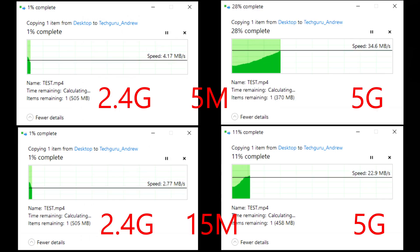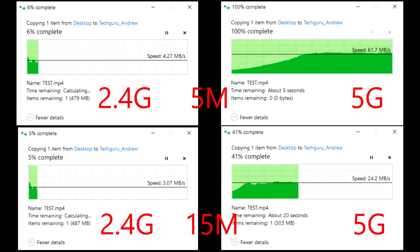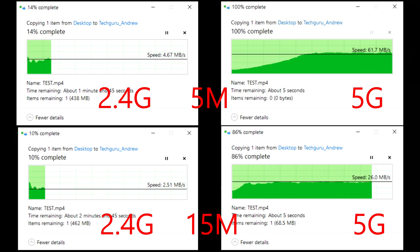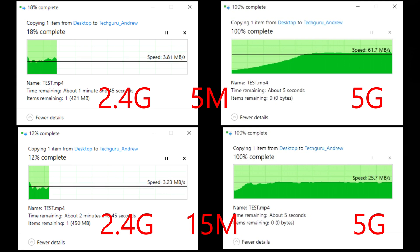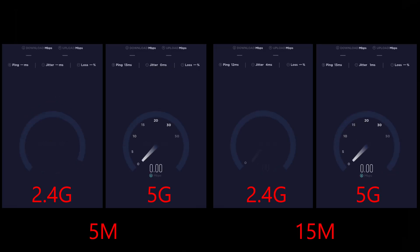Now copying files to my server from the laptop: on 5 GHz at 5 meters it goes very fast — 61.7 megabits. On 5 GHz at 15 meters it drops to 26 or 27 megabits. On 2.4 GHz the speed is very low — a maximum of 5 megabits — losing too much speed.